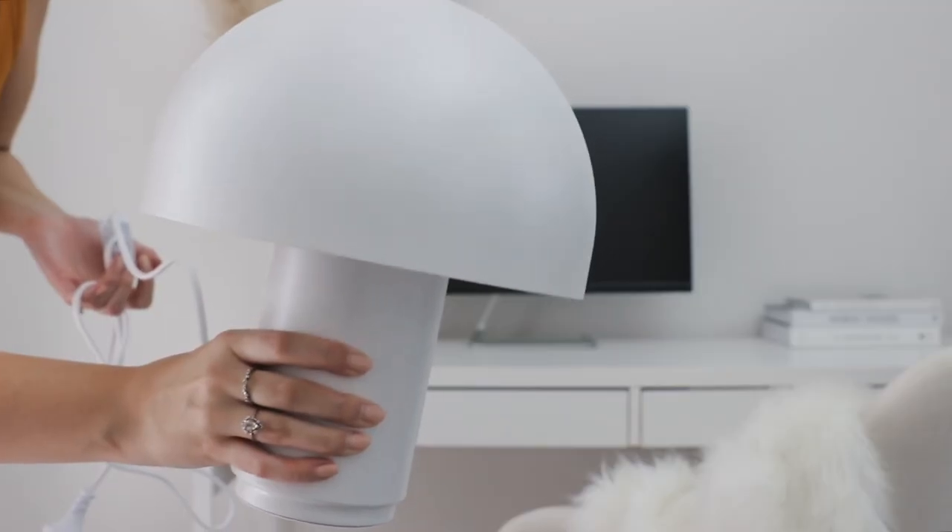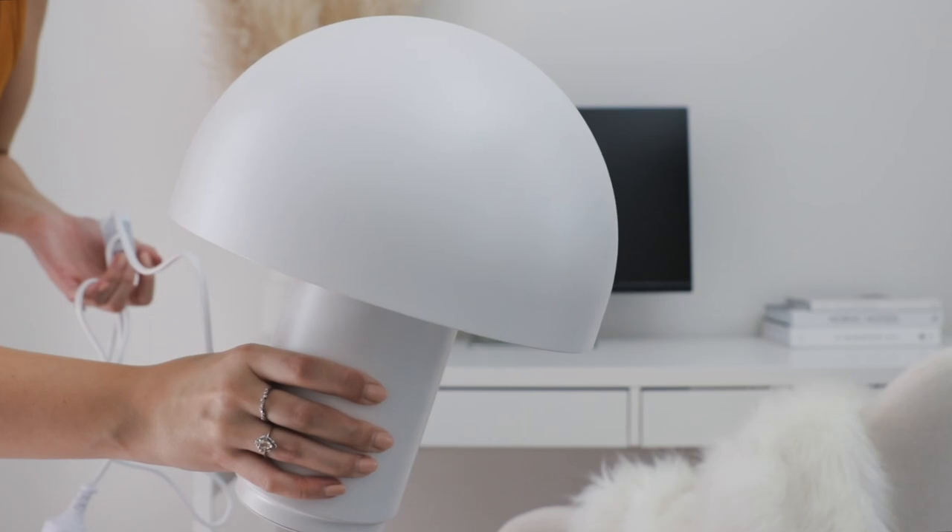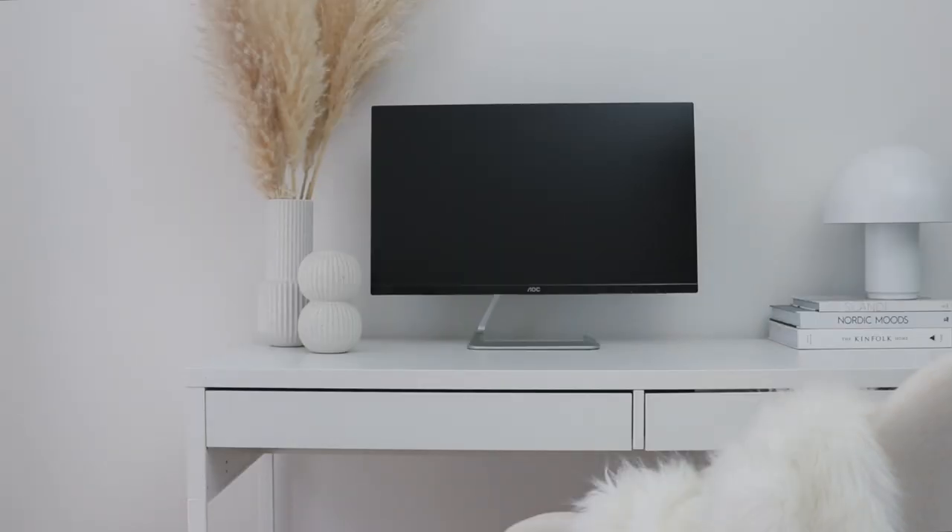And then on top of those books, I'm going to be popping my gorgeous new lamp from Freedom. This is the Kosh lamp and isn't it just adorable?